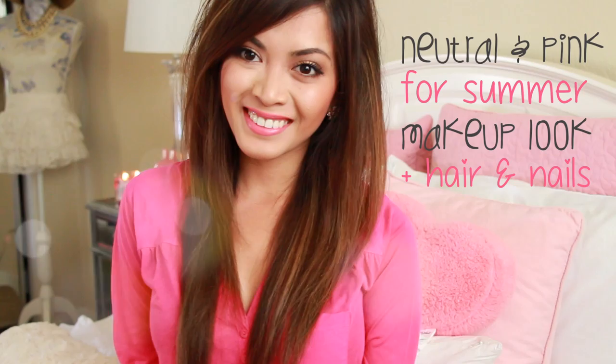Hey guys! Welcome back to my channel! Today I am doing a neutral and pink look which is perfect for summer. I'll also talk about my hair and my nails. So let's get started!